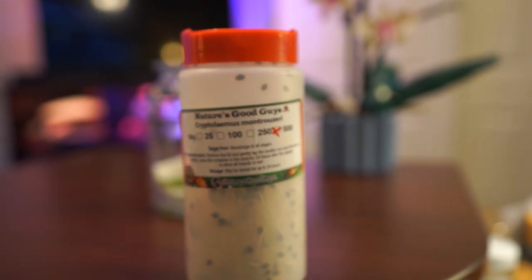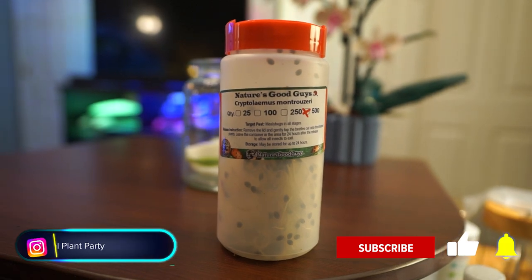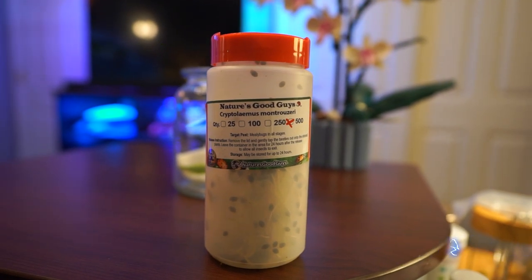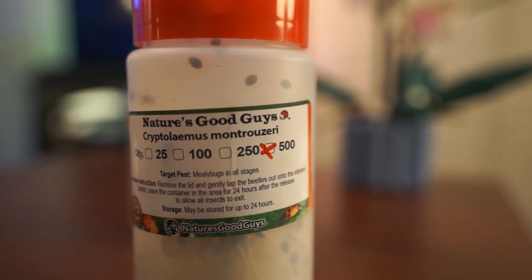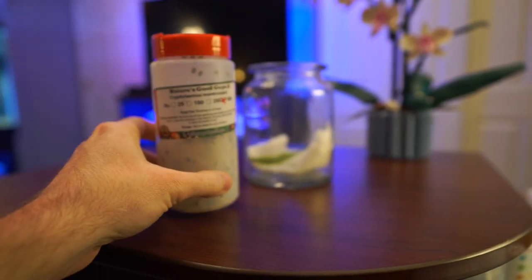Got a jar full of bugs here. In the last video, I talked about how I've been doing the predators. There's been a lot going on with beneficials — predator mites to eat spider mites. Now I have the mealybug destroyers here. Cryptolaemus montrouzieri — I'm sure I butchered that. From this point, I'm just going to be calling them mealybug destroyers.